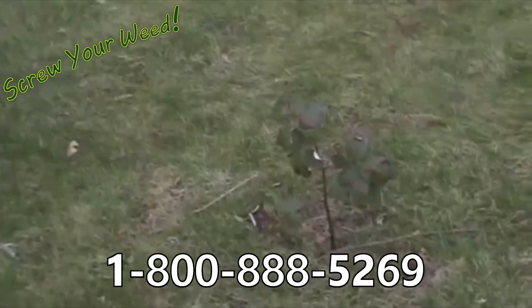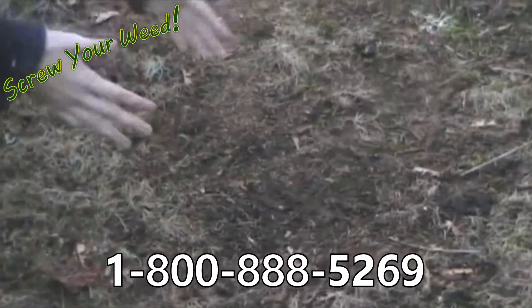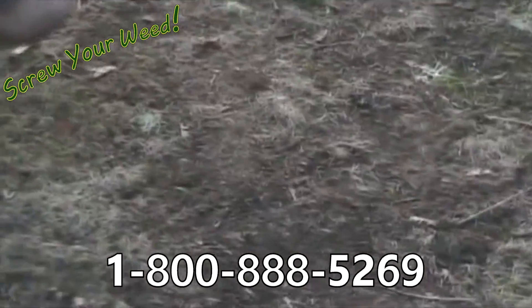Look, this is the weed before. Now it would screw your weed. And now, three weeks later, the weed's gone. All that's left here is just a pile of ashes. Order now.